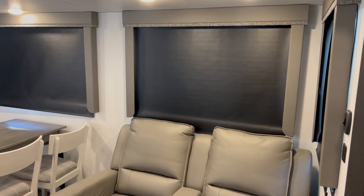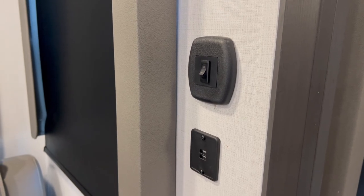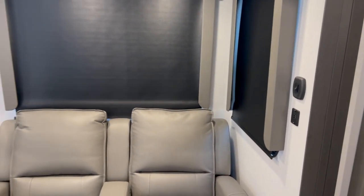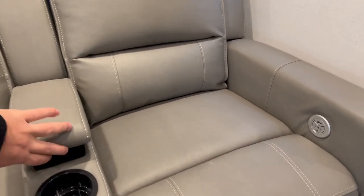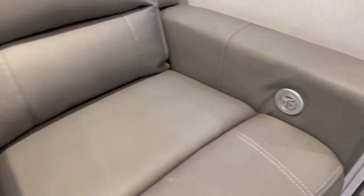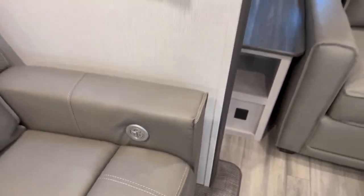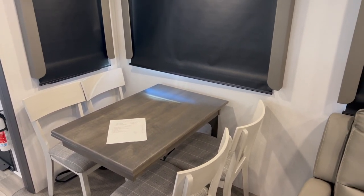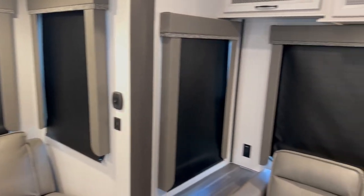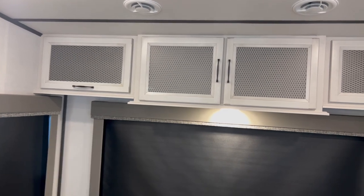Continuing on the big slide-out, you do have your on/off switch there and more USB plug-ins. On this slide you have theater seats with two cup holders, good storage in the middle, USB outlets, lights, and massaging — which is really nice. You still get your table and chairs over here, and you've got windows all the way around this unit, plus storage up top above the couch.